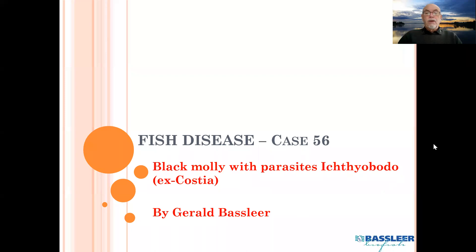Dear fish hobbyists, today we have a case of a very common fish we see often in aquarium shops or have in our aquarium, and also a very common disease. I hope my video will help you solve certain problems which occur quite often in our aquaria. This is already case 56, about the black molly or black molly varieties infected with the parasite Ichthyobodo.